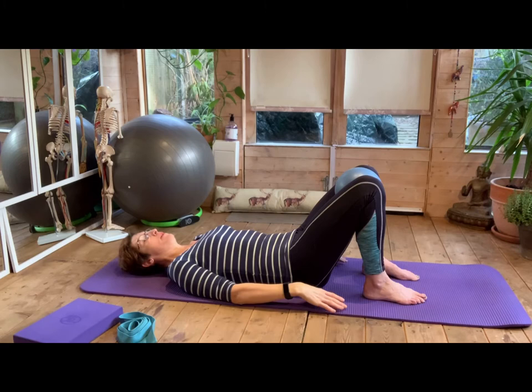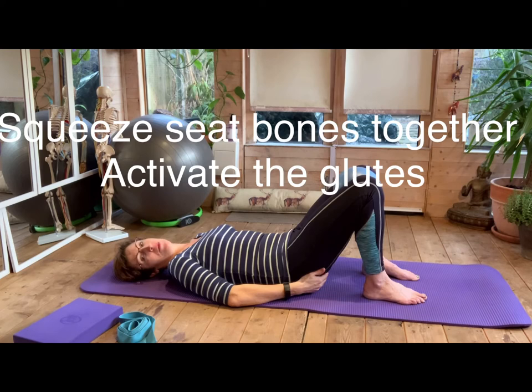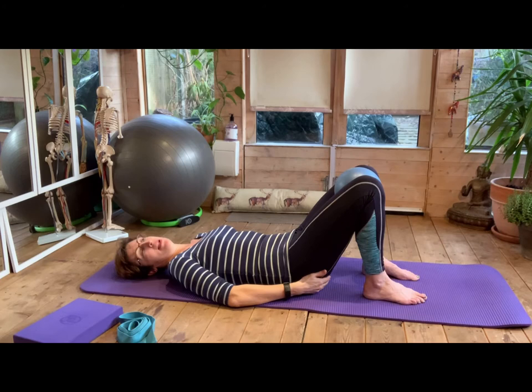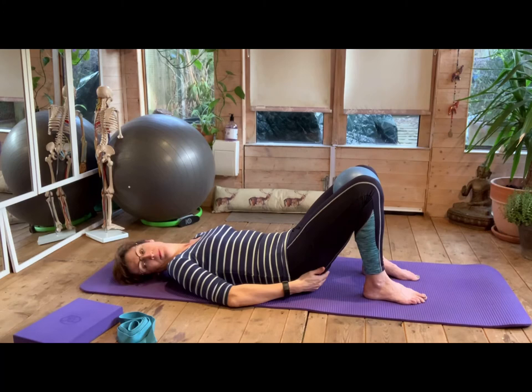You can keep the ball here or take it out. Now we're going to bring our awareness to our buttock muscles, because they always like to join in. Bring your hands onto your seat bones. Breathing in, as you breathe out, squeeze those seat bones together. Breathe in, release, and breathe out, squeeze. You should feel your buttocks actively engaging now — it's good to get all these muscles working in isolation so that your brain is giving the right signals. Six, squeeze, breathing out to squeeze, breathing in to relax, and last one. Relax.